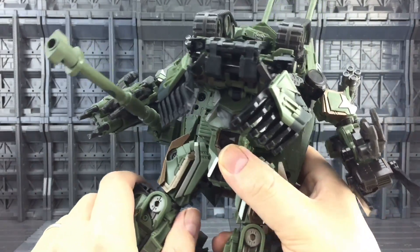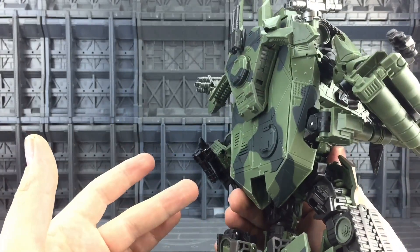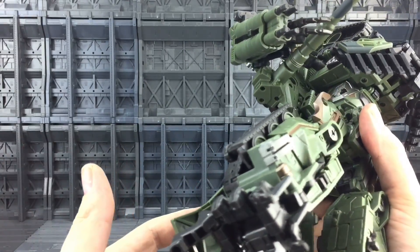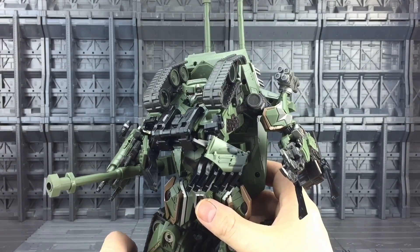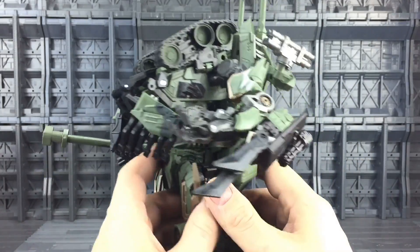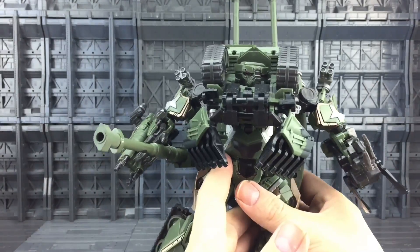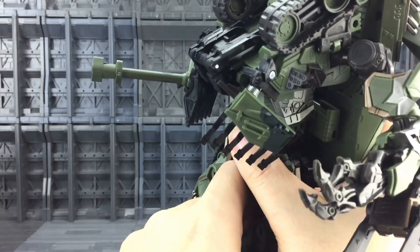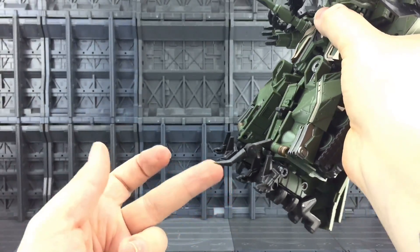The Bayverse toys from 2007 weren't really renowned for their posability, but it really does look the part. I'm genuinely very impressed — I mean this is a bootleg, it's a knockoff, it's a fraction of what you would pay if you got the APS02, and in my opinion it looks really nice. It's not going to look out of place on a display at all — people are going to say 'oh you've got a really nice version of Brawl there.' I like the fact that this has sounds built in and it came shipped with the batteries already included so you don't have to worry about that.